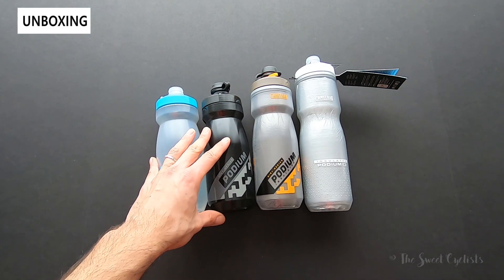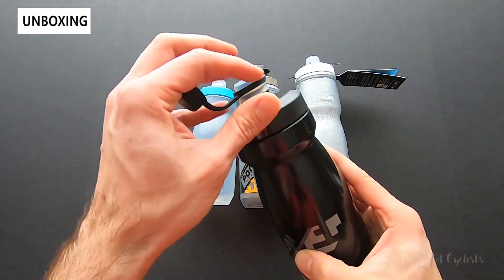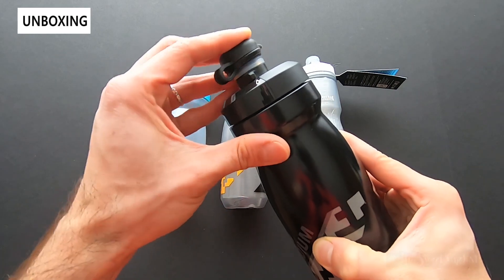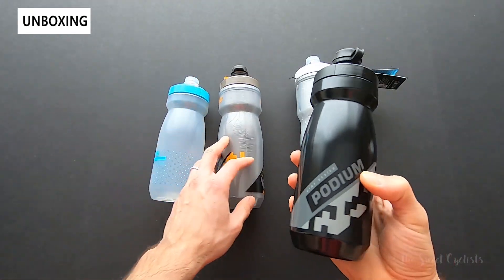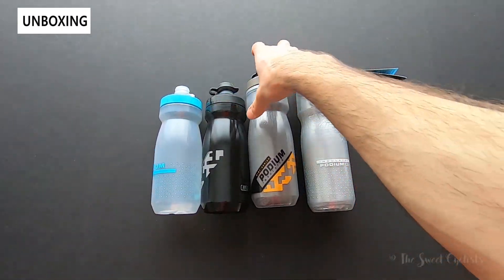Next we have the dirt version, which is thirteen dollars. With the dirt version you get different graphics and this little rubber cap here that prevents the cap from getting dirty. Especially if you're mountain biking and you have a down tube mount, this can prevent all the crud from getting stuck on your cap.